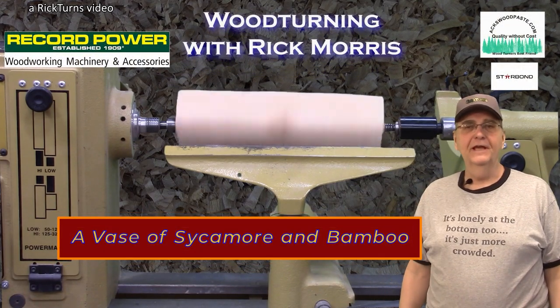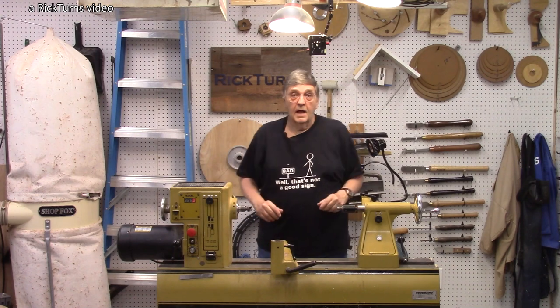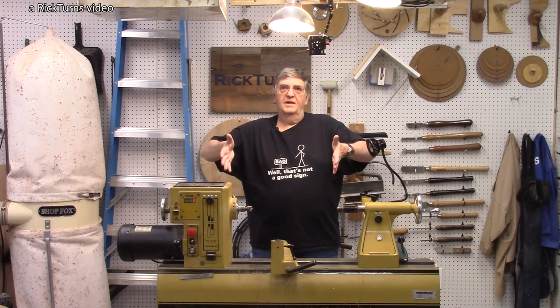Hi, I'm Rick at Rickturns, and today's video — I'm going to do another vase. The last one turned out pretty good, but as people noted in the comments, it went from like this all the way down like this. It turned out really short.